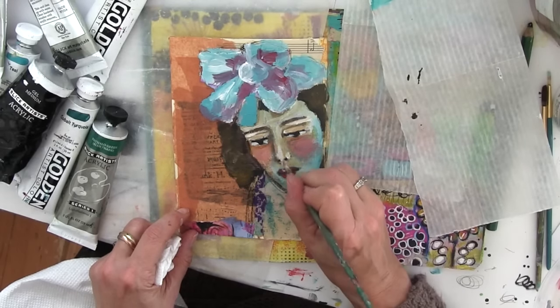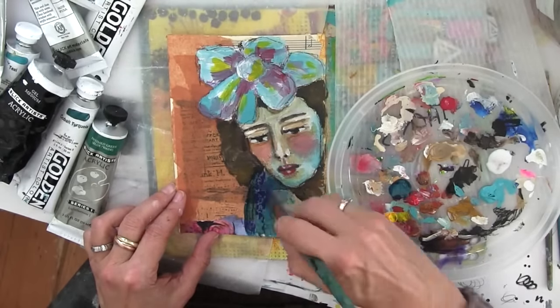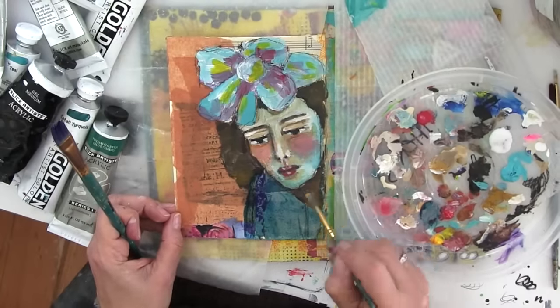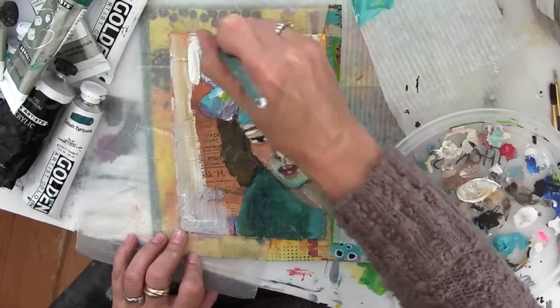You could tell she still took a lot of care with herself. She was wearing a very pretty hat, and there was a beauty to her, even though obviously she was a little bit down on her luck, and I tried to capture that in this art journal page.